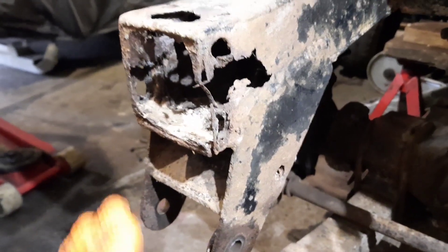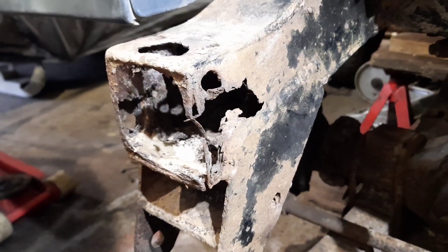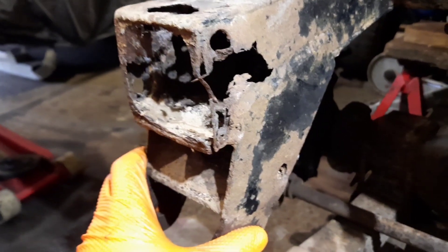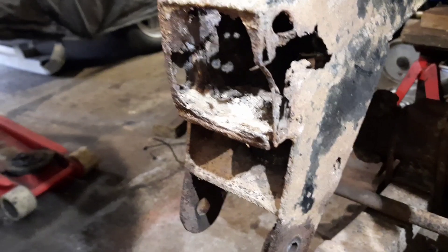Rather than just repair what's here in little plates here and there — it'd be a horrible patchwork quilt — I'd buy the front repair panels, the hangers anyway, and repair the chassis. Cut the rot back, weld fresh steel in, and then put the fronts on, just to make a nice neat tidy job of it.